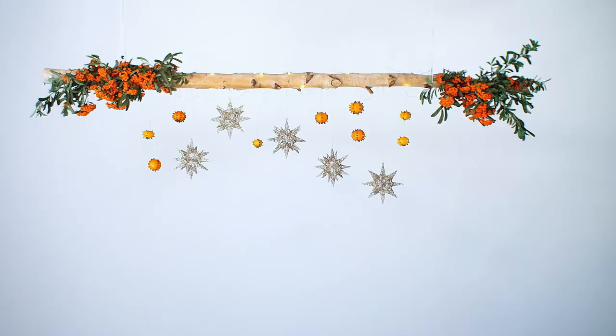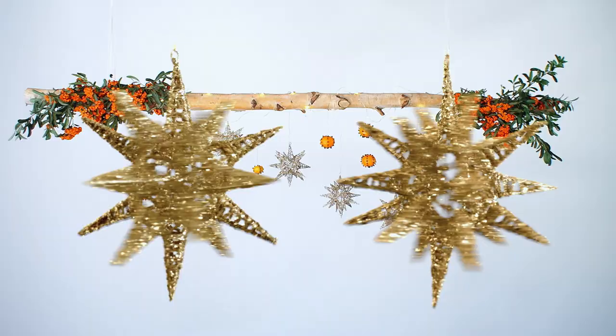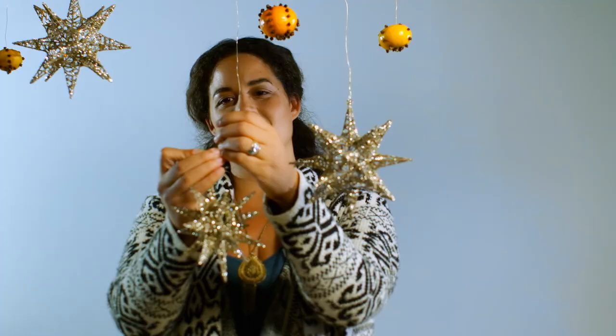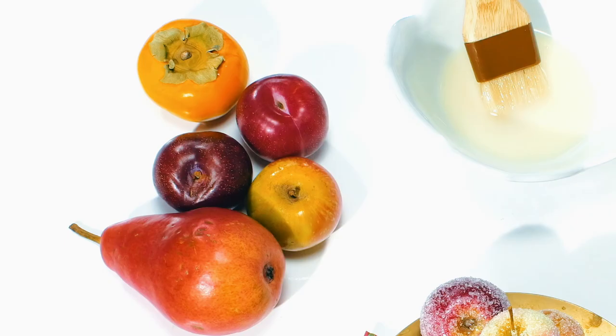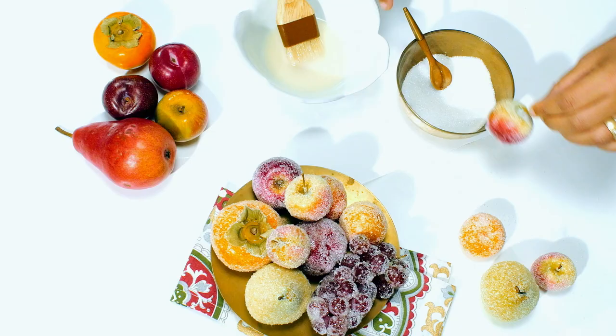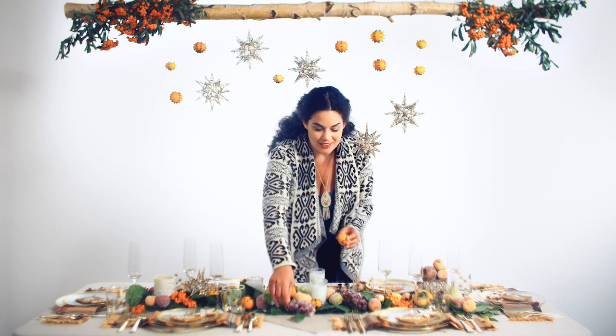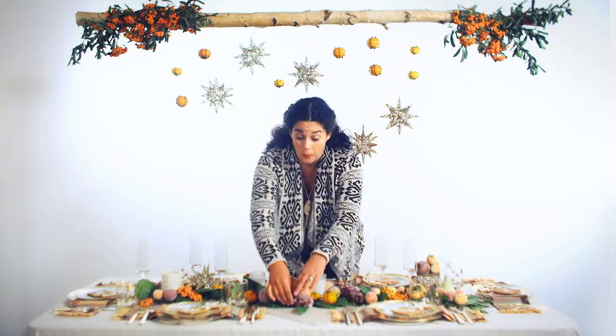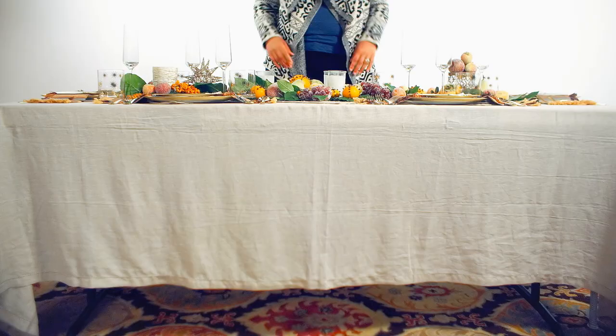Now that our table top is looking lush and lovely, let's bring in the bling. Once all is set, line things up neatly so it looks collected and not cluttered.